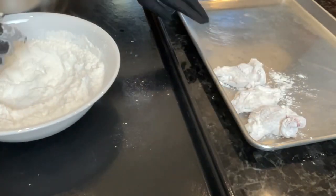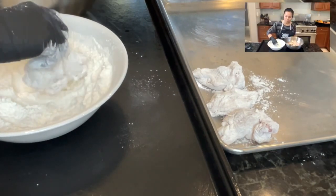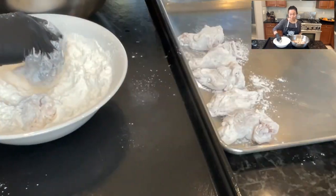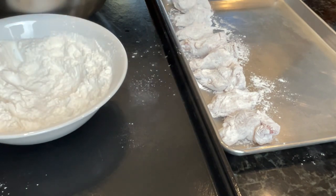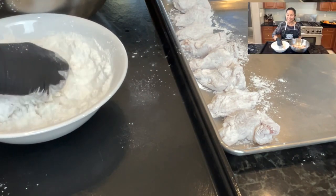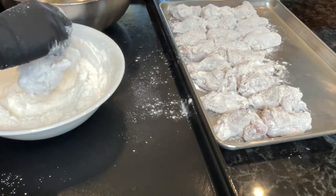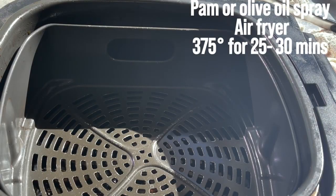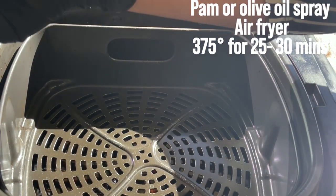This recipe will help make the wings stay crunchy, and it's a healthier method because we don't use too much oil — so we won't feel guilty when we eat this. We are done coating our three pounds of chicken. We're going to cook things the healthy way by air frying.